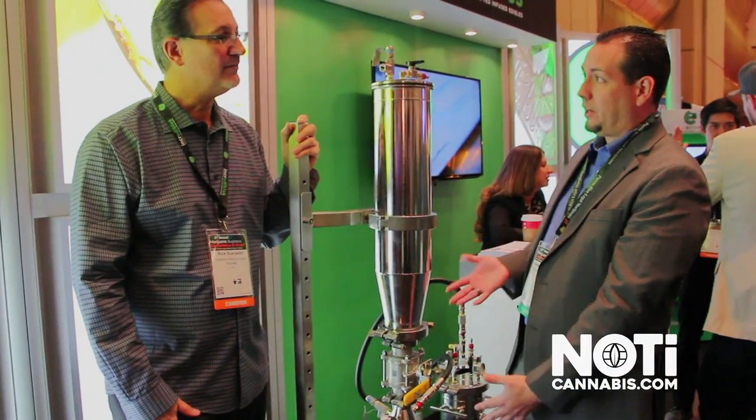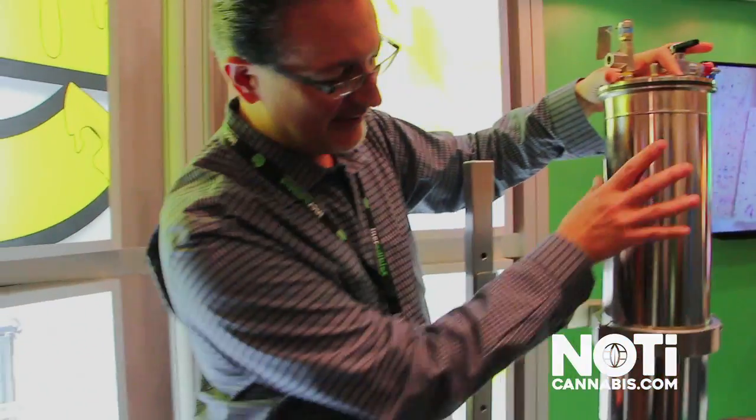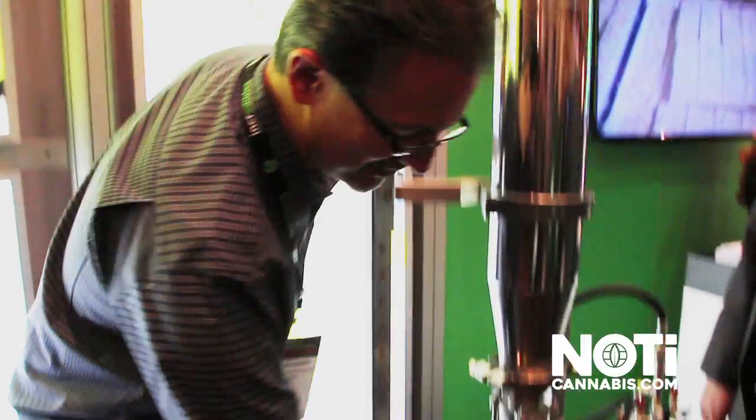So this is a butane extraction machine. Can you explain a little bit how it works? We put the plant material up here. This gets filled somewhere between 5 and 9 pounds, depending on how you put it in there. You can put it in whole nugs — we put about 6 pounds in here. Down here is a collection vessel.